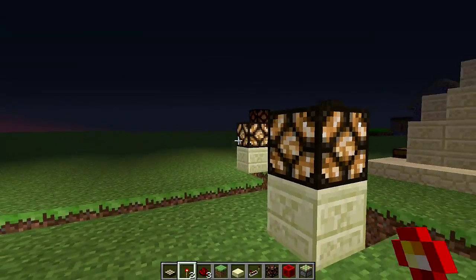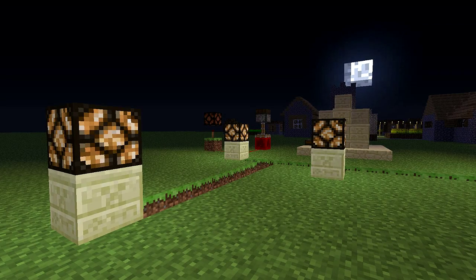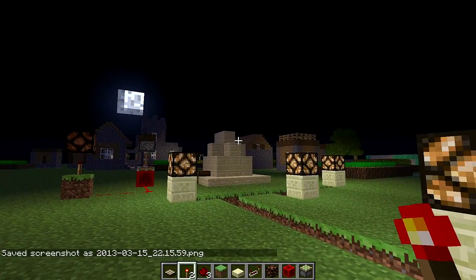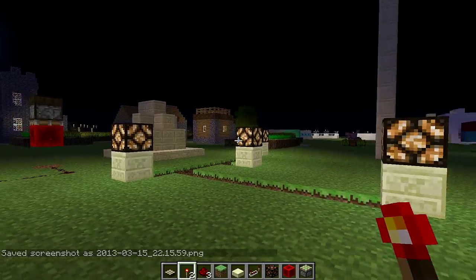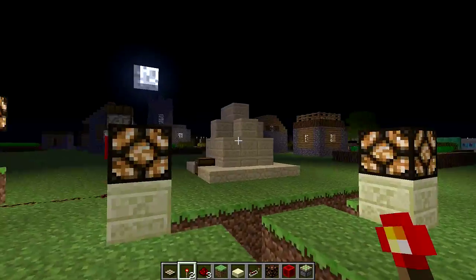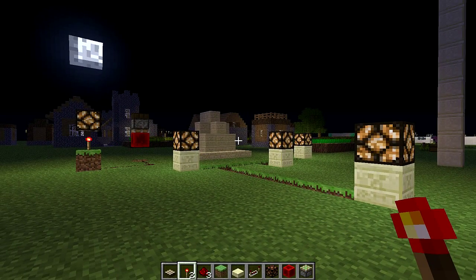I hope you enjoy. I hope that kind of helps you guys out — I know it does for me. It helps me light up my city in my survival world and stuff like that. They're very simple to make, so go ahead and make them, guys. If there's anything else you guys want to see in Minecraft Done Simply, let me know down below and I'll be sure to answer. Thanks for watching, guys. We'll see you next time.